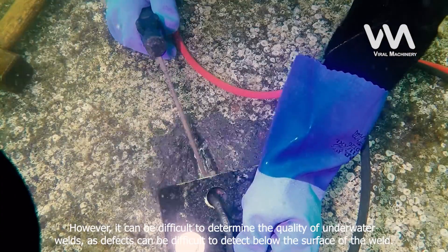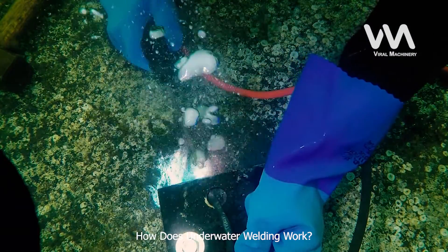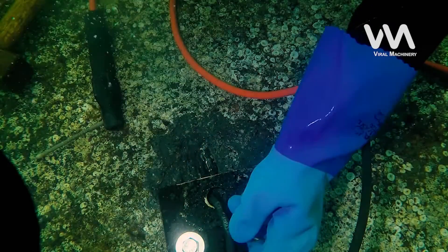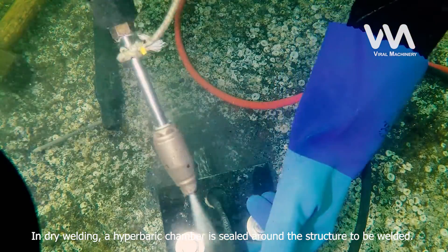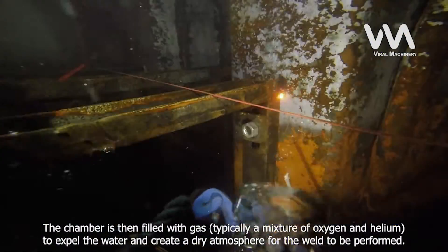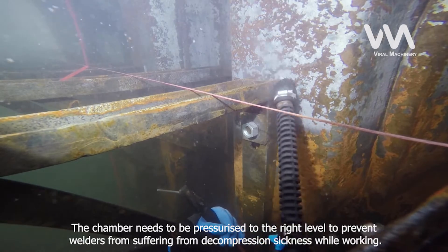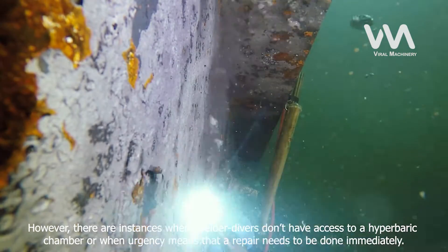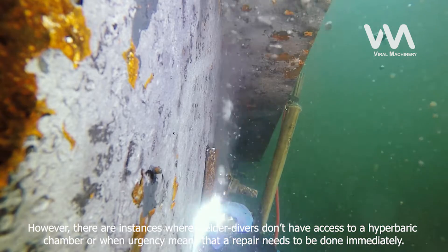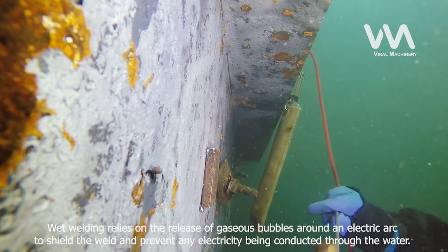However, it can be difficult to determine the quality of underwater welds, as defects can be difficult to detect below the surface of the weld. There are two basic types of underwater welding: dry welding and wet welding. In dry welding, a hyperbaric chamber is sealed around the structure to be welded. The chamber is then filled with gas, typically a mixture of oxygen and helium, to expel the water and create a dry atmosphere. The chamber needs to be pressurized to the right level to prevent welders from suffering from decompression sickness. In some instances, welder-divers don't have access to a hyperbaric chamber or urgency means a repair needs to be done immediately. Wet welding relies on the release of gaseous bubbles around an electric arc to shield the weld and prevent any electricity being conducted through the water.